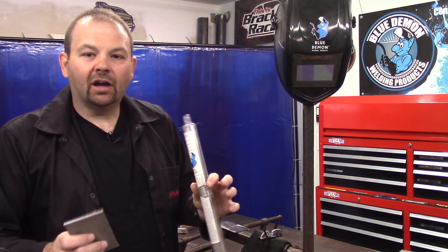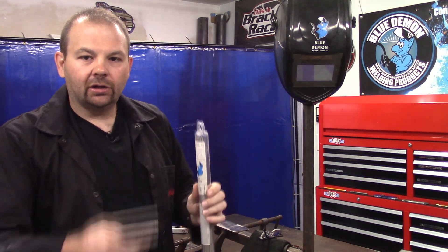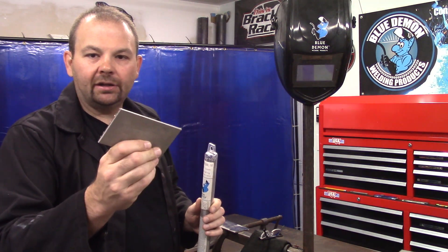Now that we've covered the safety portion, I'll set up a few test coupons and run a few beads. I've got my electrodes and a couple of 304 coupons that I'm going to clean up. We're going to do a lap joint — first I'm going to run a few beads on a scrap piece to pad a few beads and get my hand-eye coordination back, and then we'll run a lap joint for our demonstration.